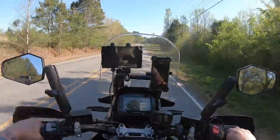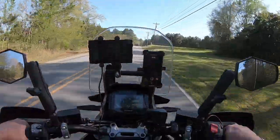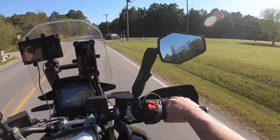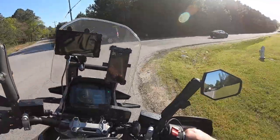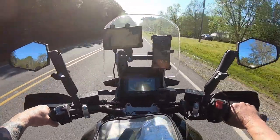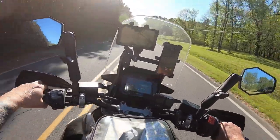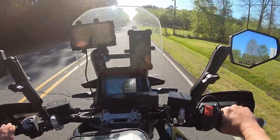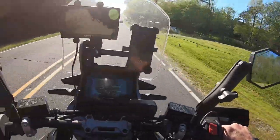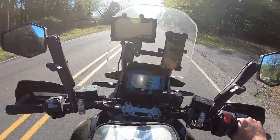Everything seems to be functioning correctly. So I'll go out tomorrow and make a video because I'll be riding all day. Who knows — I might take my drone with me and find some pretty place. Anyway, glad to have a new rear tire on here.